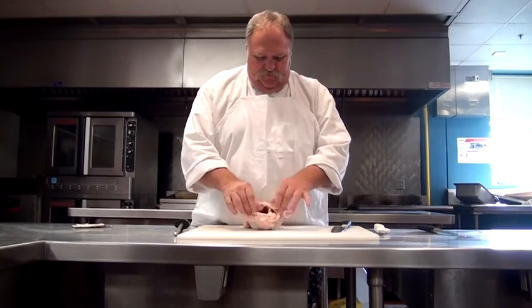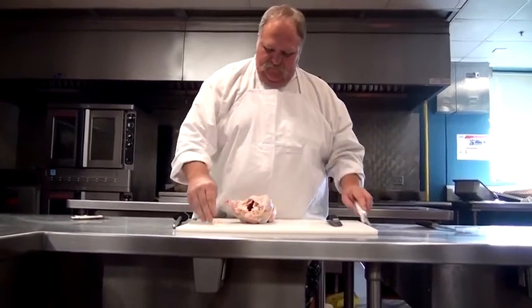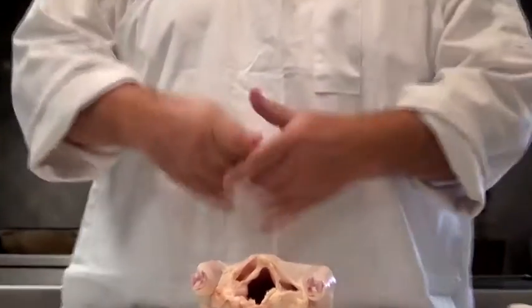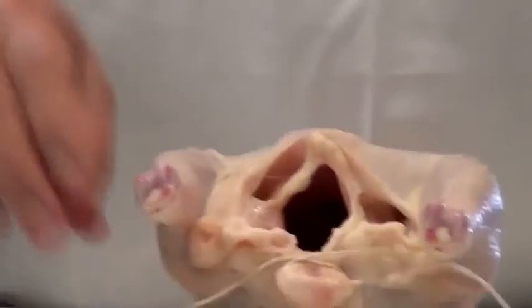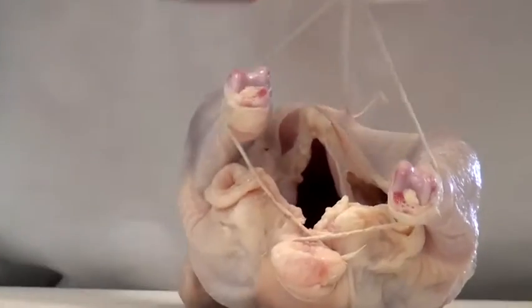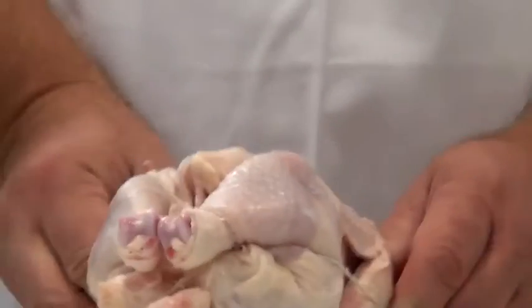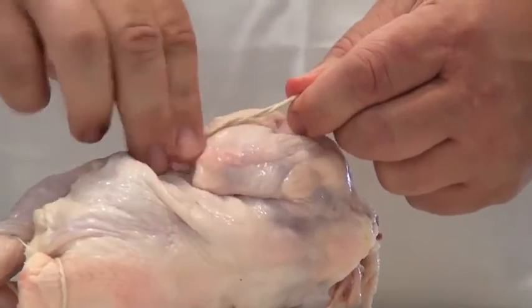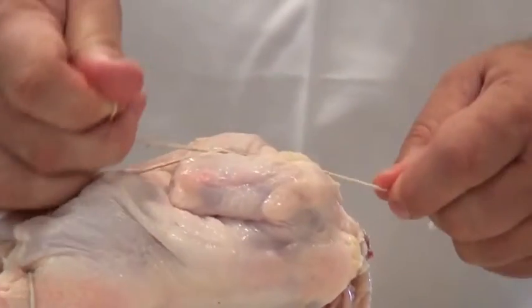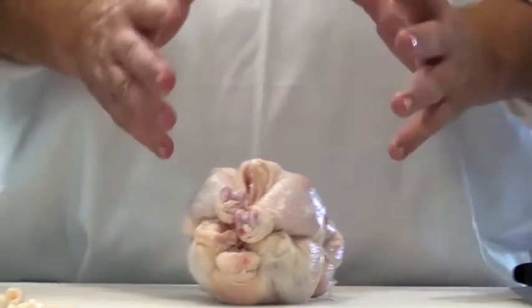We're going to take our chicken and turn it around here. If you want to trim off a little bit of the fat, that's okay. What I'm going to do is find the tail and take my butcher's twine and simply wrap it around the tail. You don't have to tie it on the tail, just wrap it around. I'm going to go under the legs, over the legs, and back under the legs. Then I'm going to run kind of up low on the chicken, just right above the neck. I'm going to take this and get about three twists on the string, then tie a knot in it. Now that chicken is nice and tight and it will cook very evenly.